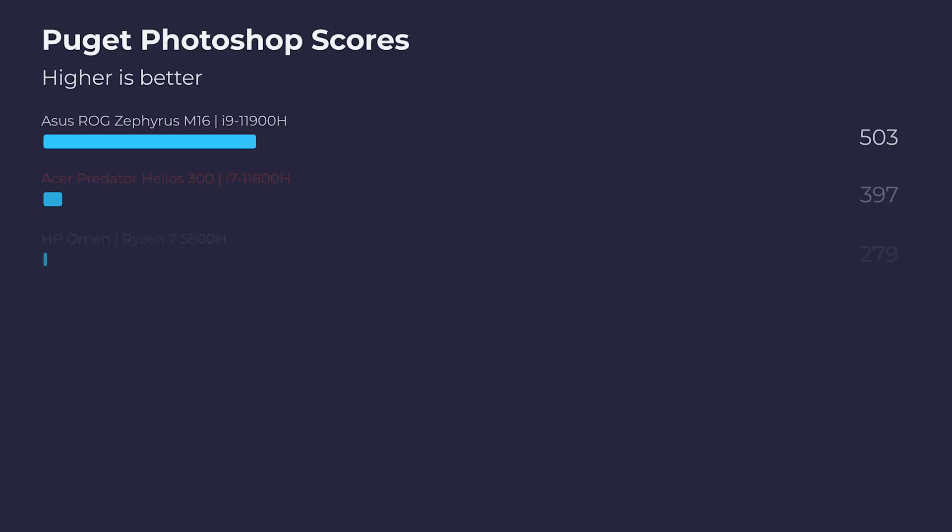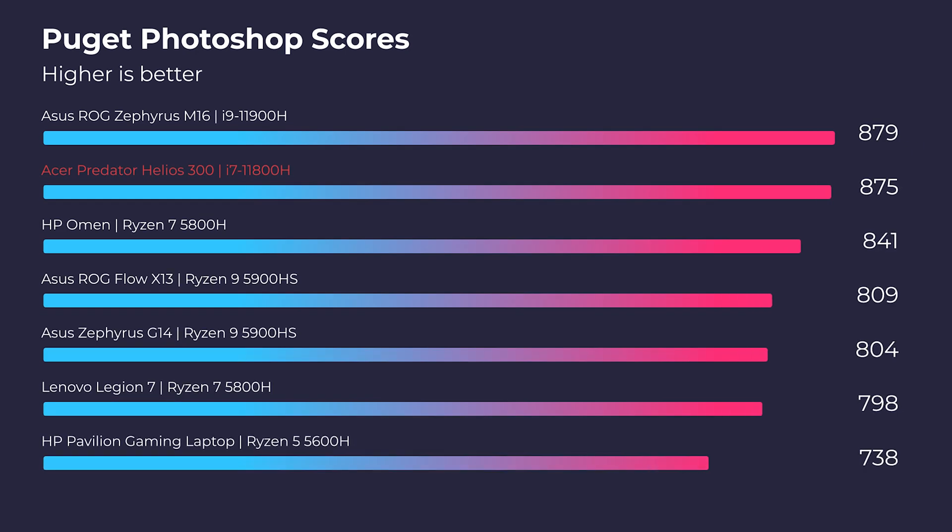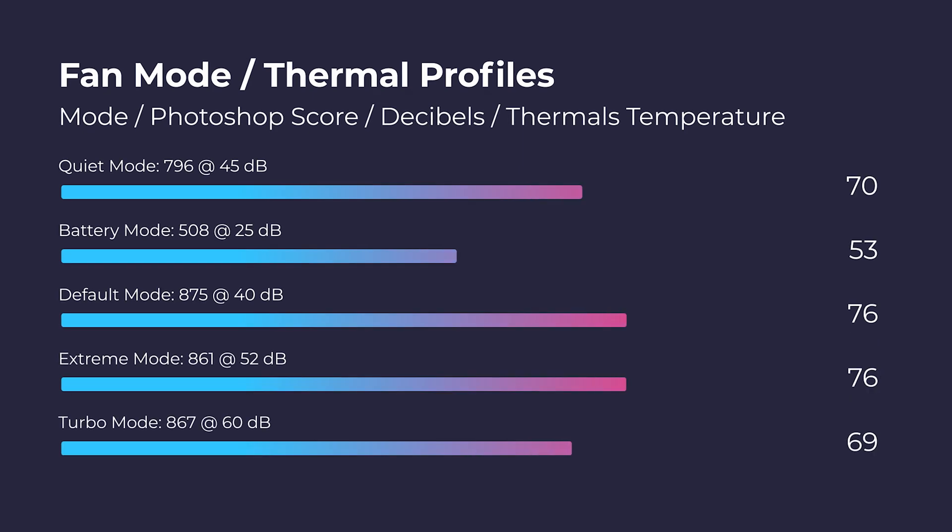Moving forward to Photoshop, this is one of the top laptops for the Puget Systems Photoshop benchmark. Using 16 gigs of RAM, this laptop performs very well. I've also run the laptop at different fan modes in Photoshop to check the different scores — here are those results as well.